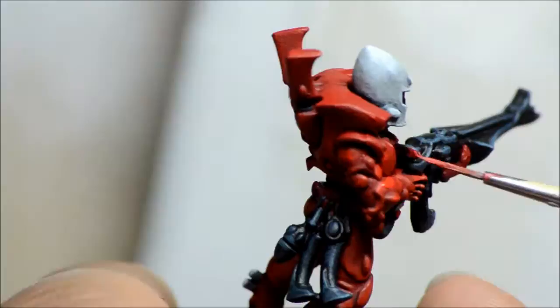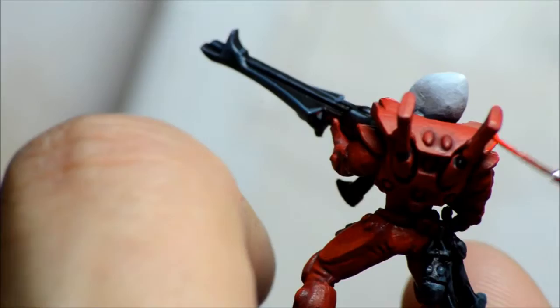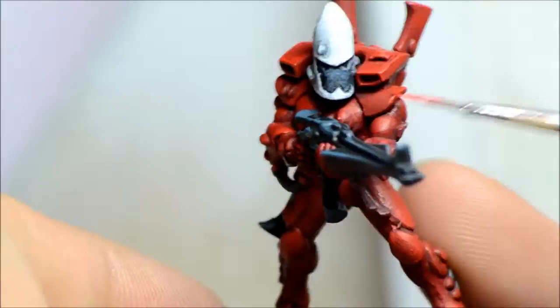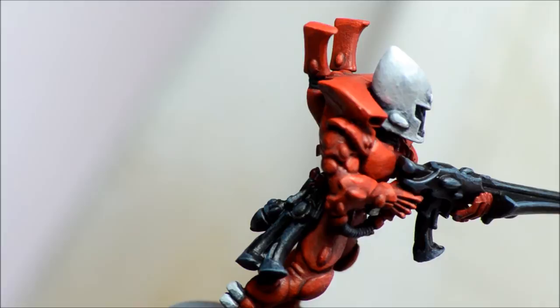There are a couple of spots where I mess up and get some red on other things — there's some red on the helmet. Normally I paint different colors at different times so I can cover up mistakes. In this case I didn't, so I have to go back and touch up the spot on the gun as well as the helmet.